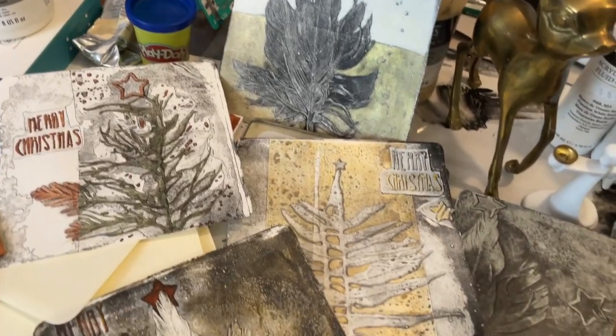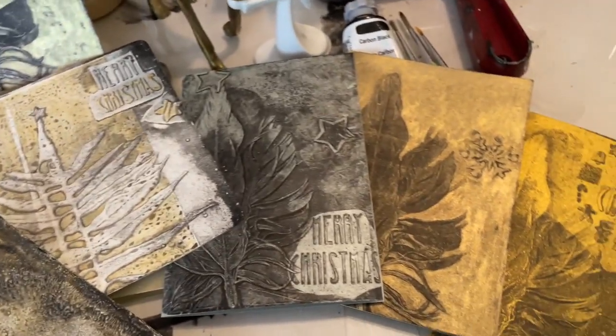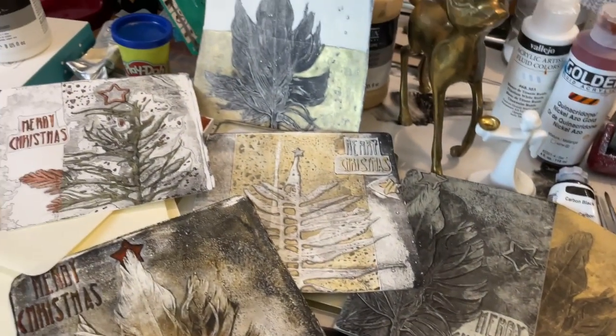I made these Christmas cards this week from colographs with plants and feathers. Want to see how I made them? Stay tuned!